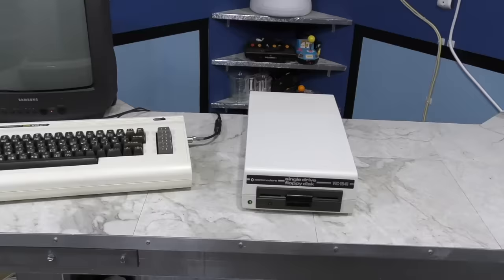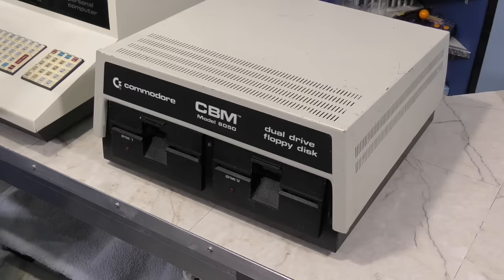So far in our exploration of Commodore history, I've talked a lot about the different computers, but not so much about the disk drives. The disk drives were almost as important as the computers themselves when it came down to how they were used. They also played an important role in why Commodore computers were never able to evolve in the marketplace, unlike the IBM PC for example.